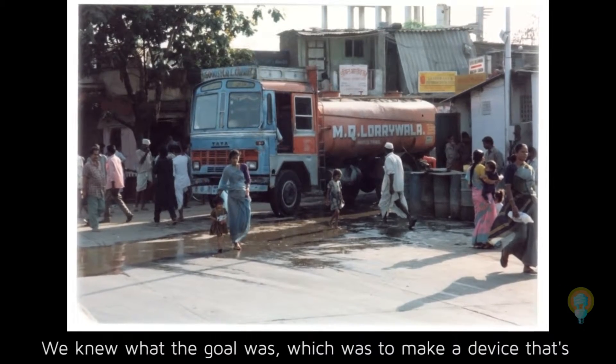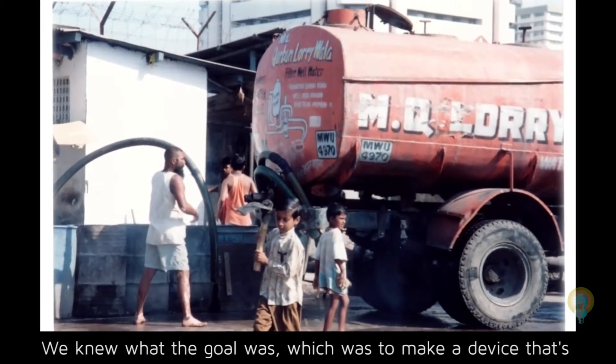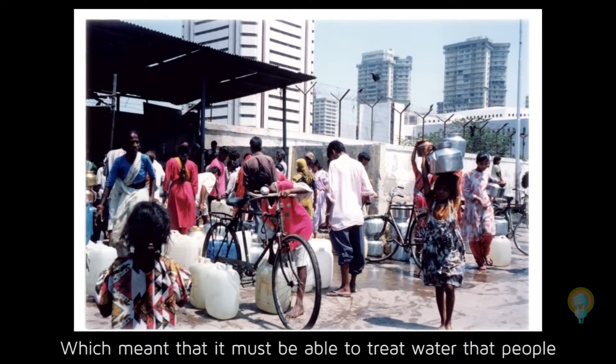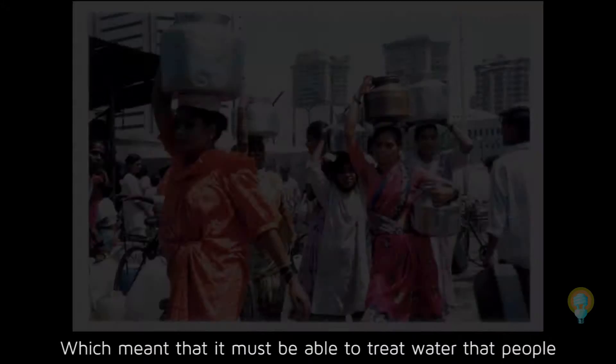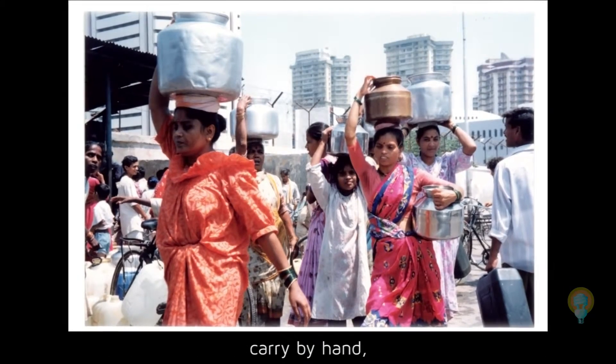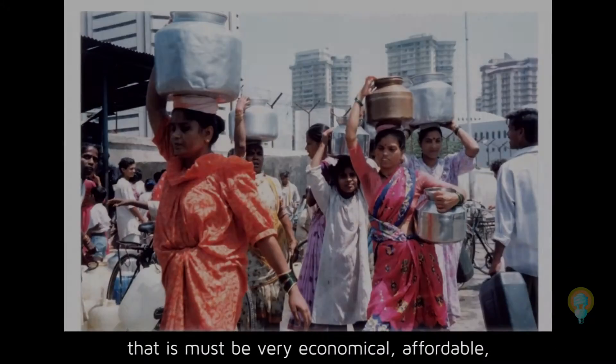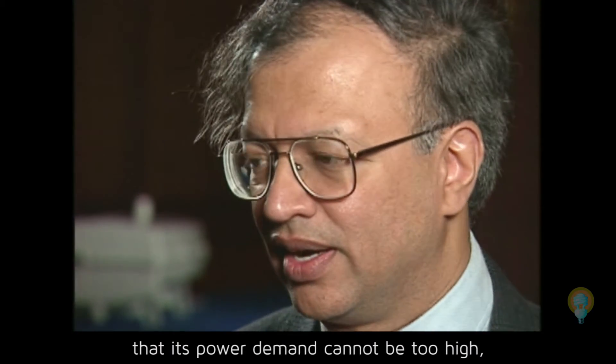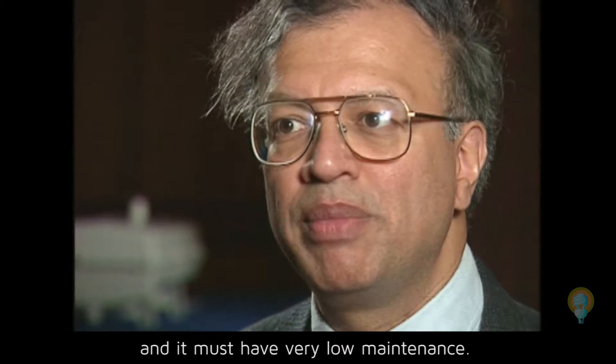We knew what the goal was, which was to make a device that's going to be useful to people in the developing world, which meant that it must be able to treat water that people carry by hand, that it must be very economical, affordable — power demand cannot be too high, and it must have very low maintenance.